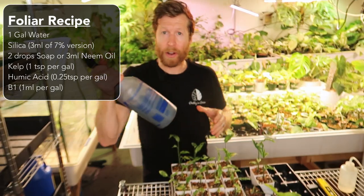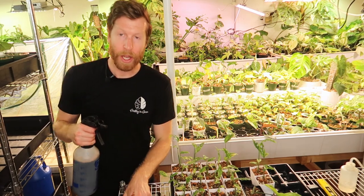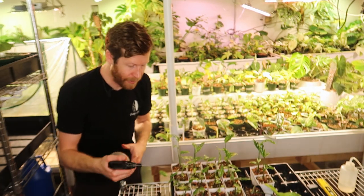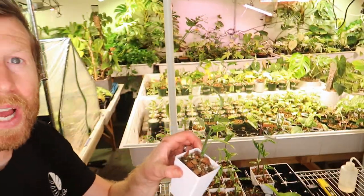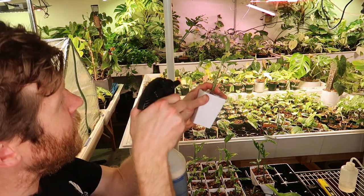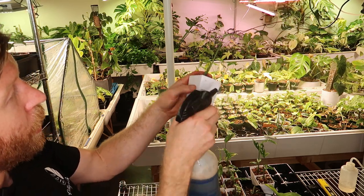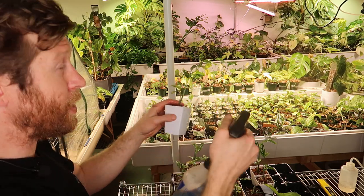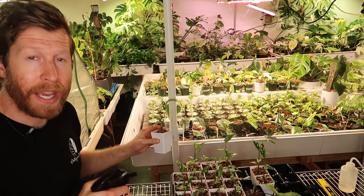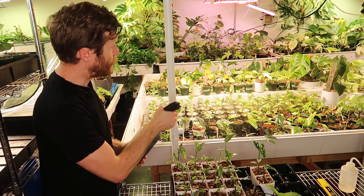Make sure you shake this up very well. This is the most important part, and this applies when you do neem as well. Spray the back sides of your leaves on every single plant. You're going to hold the plant at a bit of an angle, come from the bottom side, and spray the back side — completely drench the plant, going all the way around. It takes a lot of time with all these plants, but that's how it's done. Go plant by plant, and if you're doing a larger area you can turn up to a harder spray and spray everything at once.